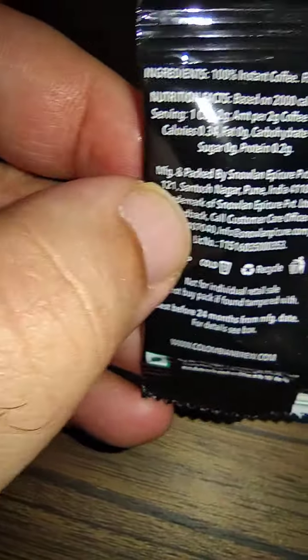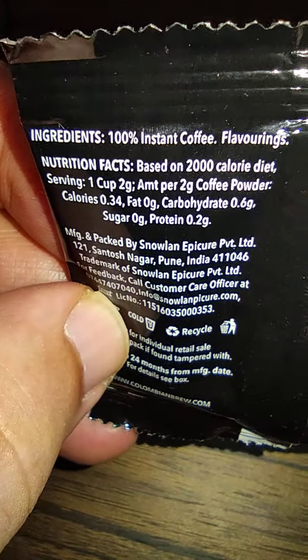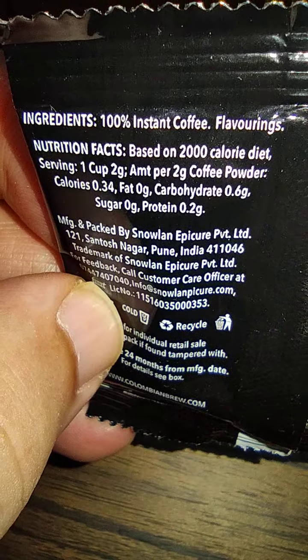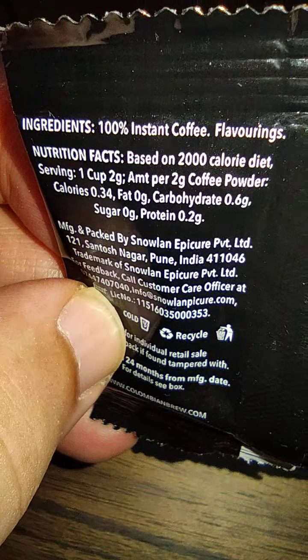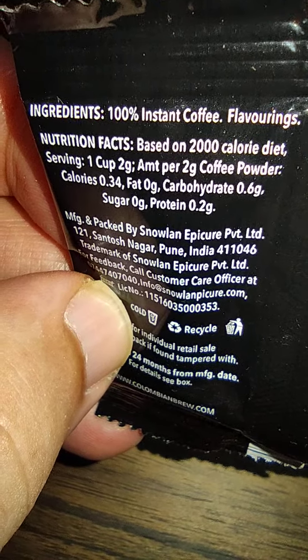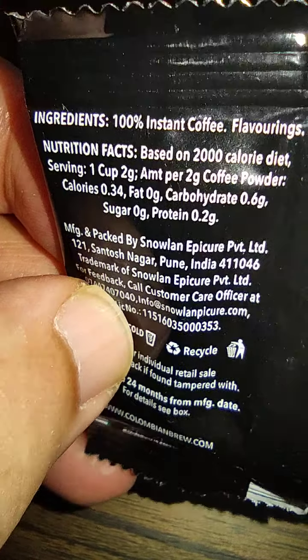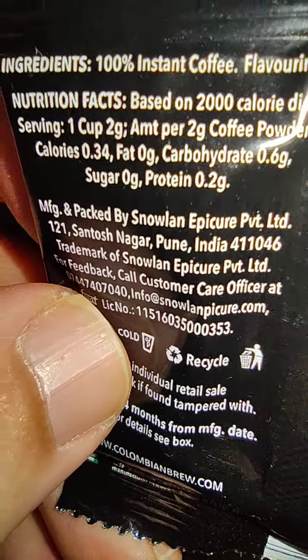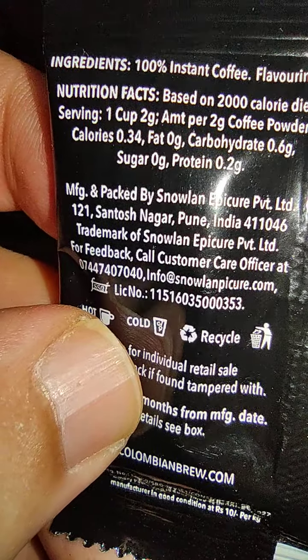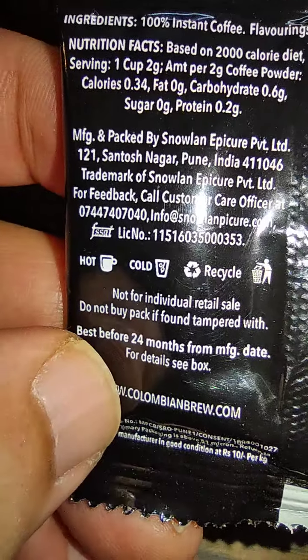They have mentioned multiple details — we'll go through them one by one, though it's very small print. Ingredients: 100% instant coffee with flavorings. Nutrition facts based on a 2000 calorie diet: serving is one cup, two grams. Per two grams of coffee powder — calories 0.34, fat zero grams, carbohydrate 0.6, sugar zero, protein 0.2 grams.